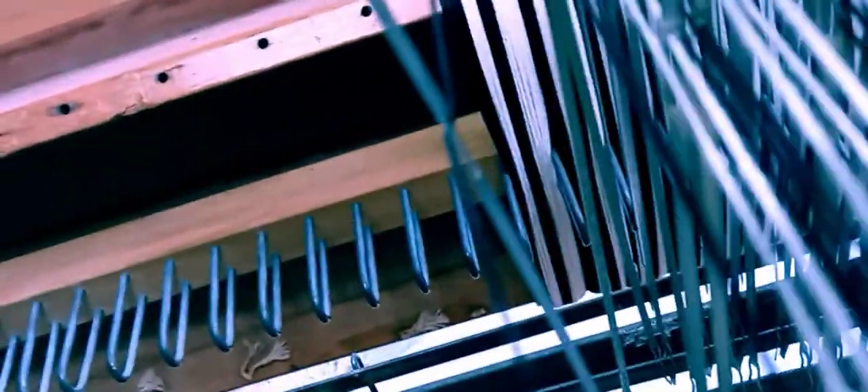After I threaded all of those threads — or strings — through the eyes of these heddles, maybe I can show it up close. I threaded all of these warp threads — this is called warp threads — through all of these 1, 2, 3, 4 harnesses.